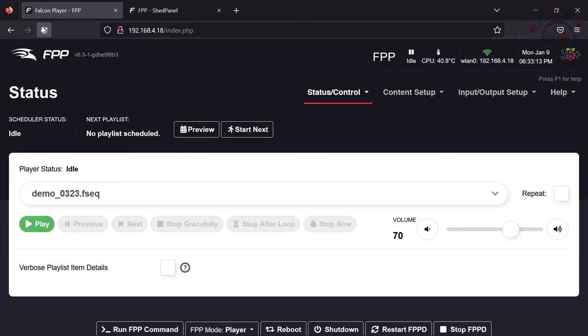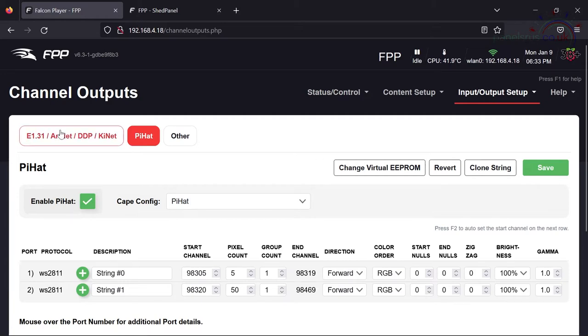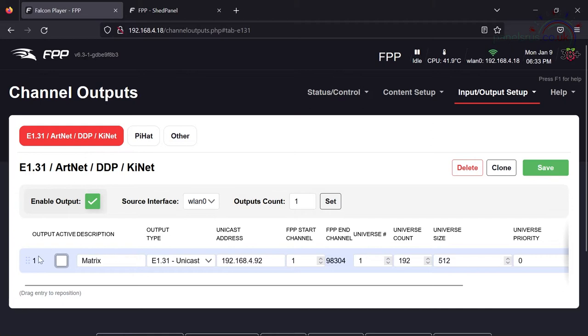Looking at my master Pi, if I go into Input/Output Setup → Channel Outputs, on the E1.31 tab I've got my matrix set up to send via E1.31. This is the worst case — sending via DDP would be a bit better — but for our role here with Wi-Fi, master remote is optimal. You can see the Pi is set up to send 98,304 channels: that's 32,000 pixels times three for red, green and blue, across 192 universes. I'm going to turn this off now because we're going to configure it to run as a remote.